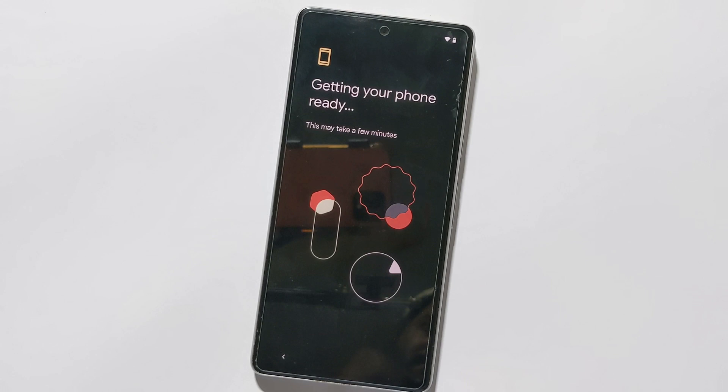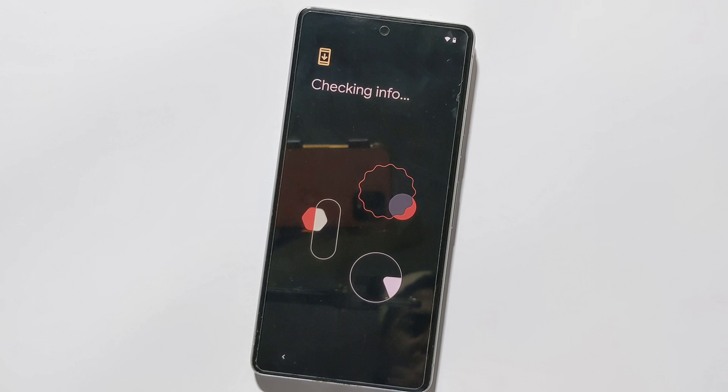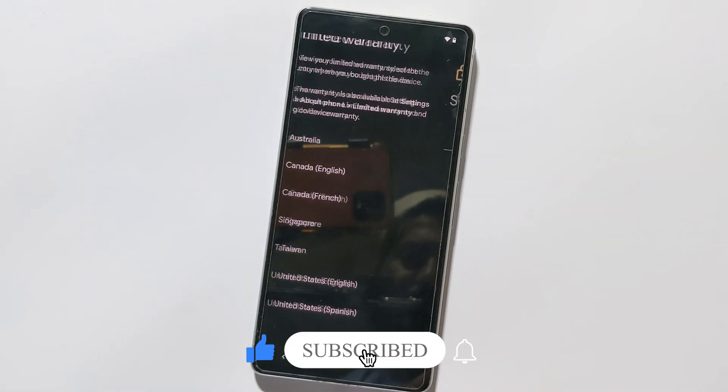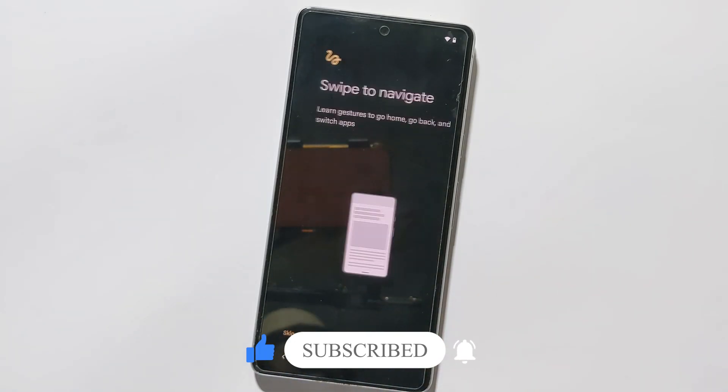If you are still facing issues, it's best to contact Google support or visit an authorized service center for further assistance. Don't forget to like, share, and subscribe to our channel for more videos like this. Thanks for watching.